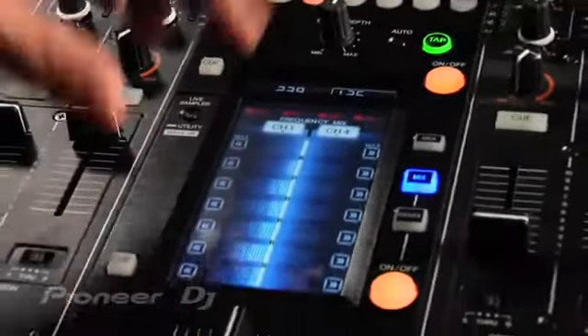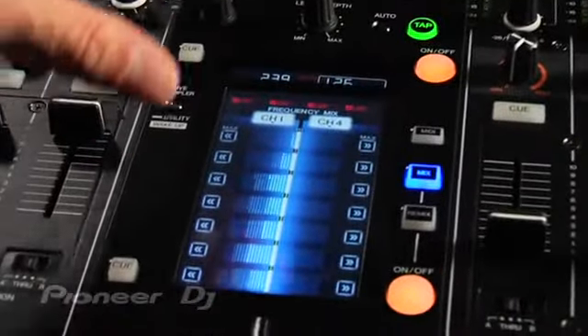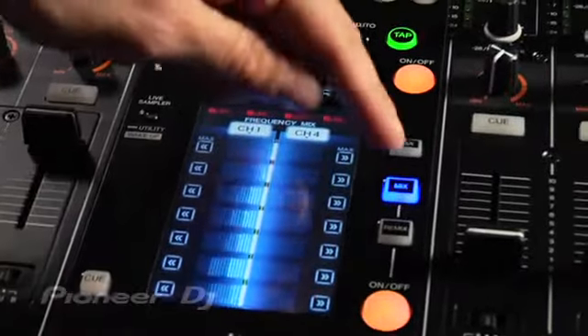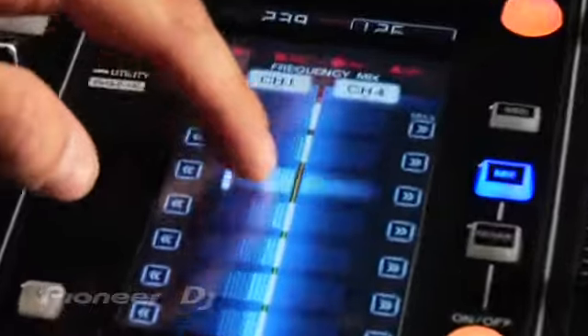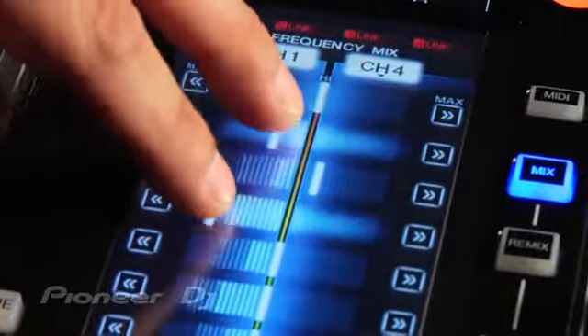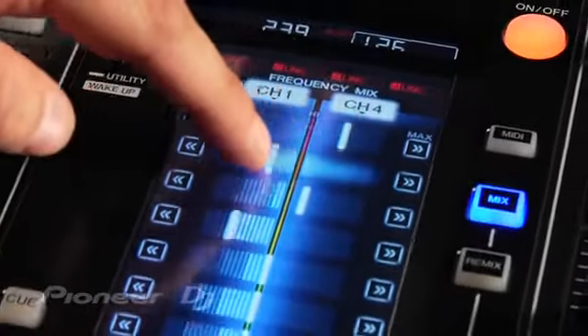It's got a brand new, industry-first, 5.8-inch color multi-touch screen that you can control in different modes. In the mix mode, you can actually mix different frequencies of the music by just moving the virtual faders here. So I can do multi-touch — I can move low and high frequencies at the same time if I wanted.